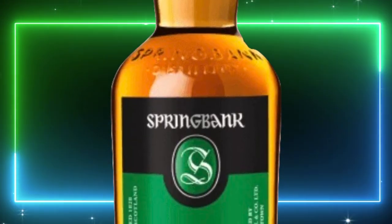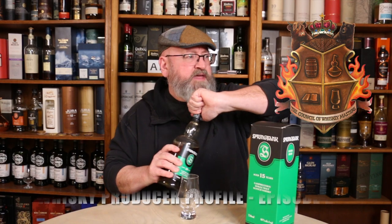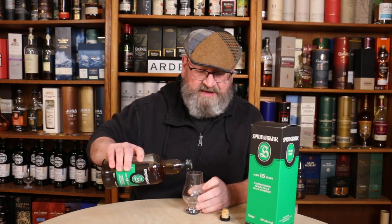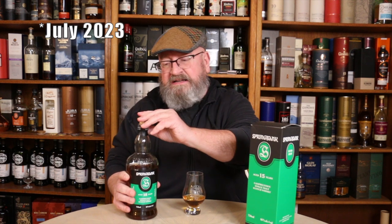Welcome to another episode of Eric Waite Whiskey Studies. In this video we're going to look at the production of Springbank Distillery and do a review of the Springbank 15-year-old. I had the opportunity to visit and tour Springbank Distillery in July 2019, and if everything goes according to schedule I'll be back there in July 2024 — not just hearing about production but actually getting hands-on, spending five days going through the Springbank Whiskey School.